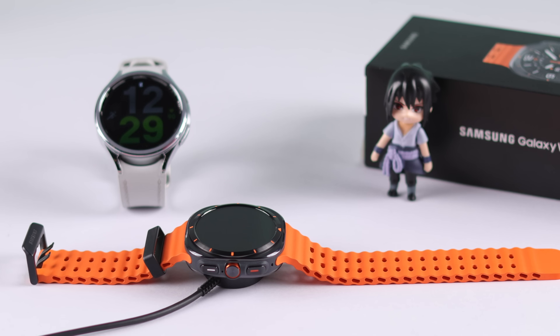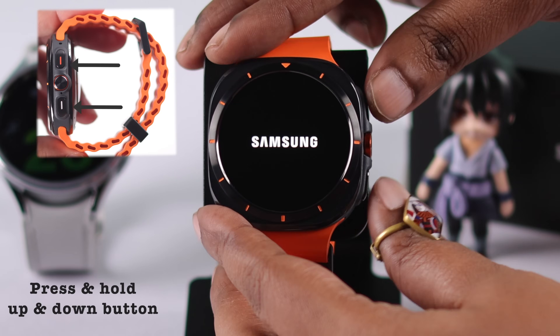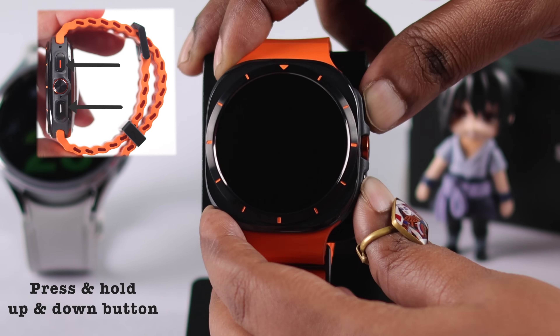If that didn't work, you can leave your watch until it fully drains and then charge it to see if it restores properly. If you don't want to wait that long, you'll need to take your watch into recovery mode.